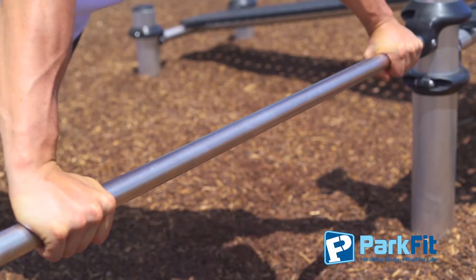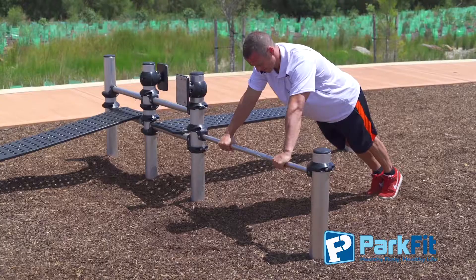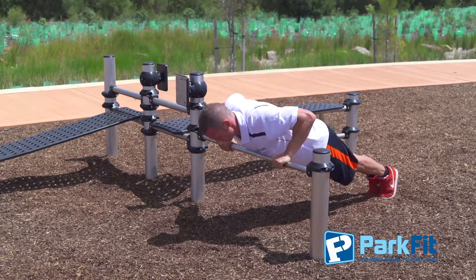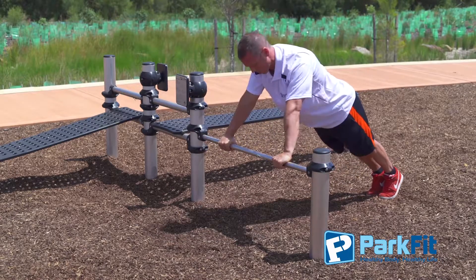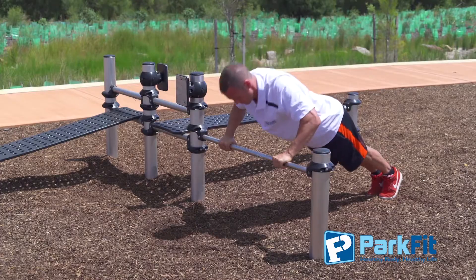Return to the starting position — this is one repetition. Breathe in on the way down and breathe out as you come back up. Keep your shoulders back and positioned over your hands.